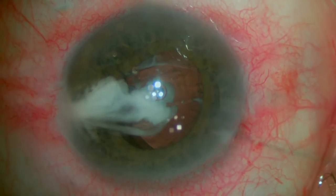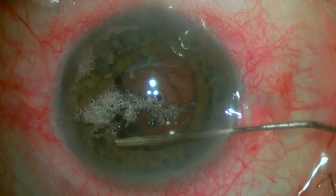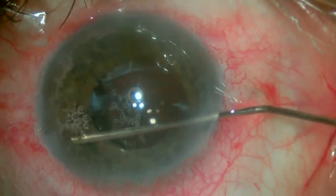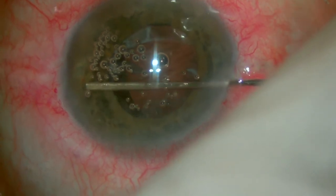One more time, a little bit of triamcinolone is injected and then irrigated with a cannula and some BSS. This is useful just to make sure and double check if there's any vitreous that might have gone to the AC during our previous maneuvers.